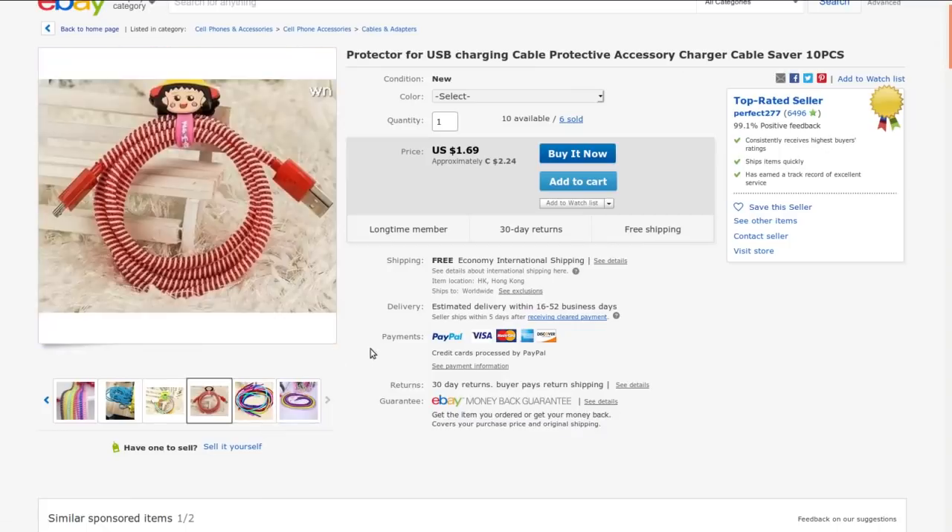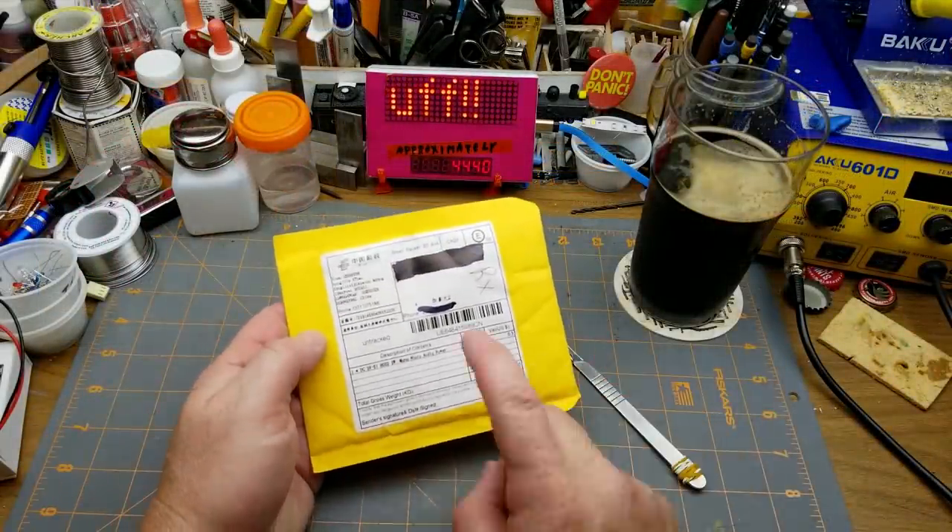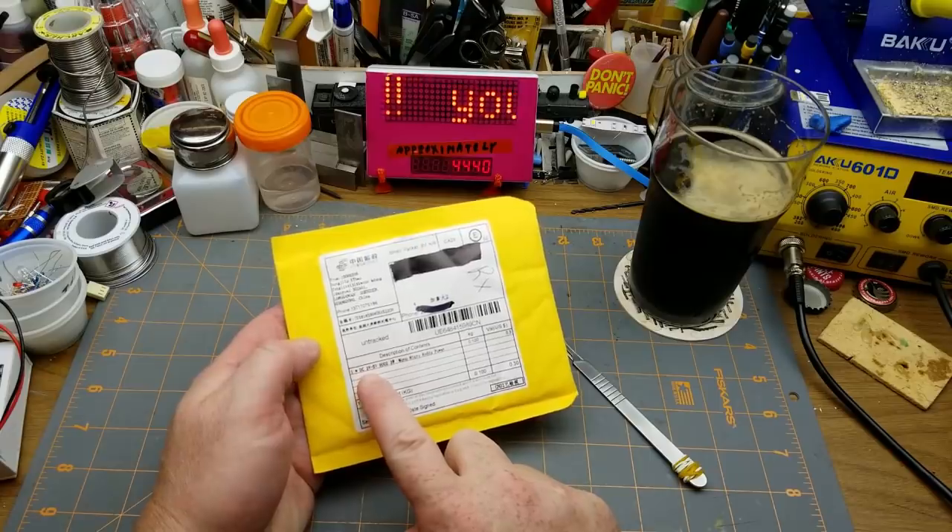They're colorful anyway. I'm not sure if I'm going to use them, but one of them might end up on my daughter's phone or my wife's phone, because her cord gets yanked a fair bit. Have you played with one of these things before?